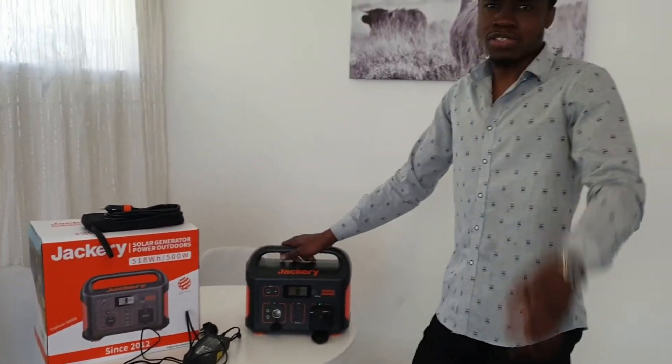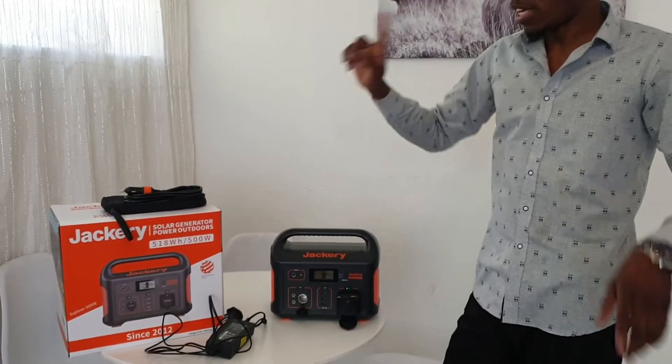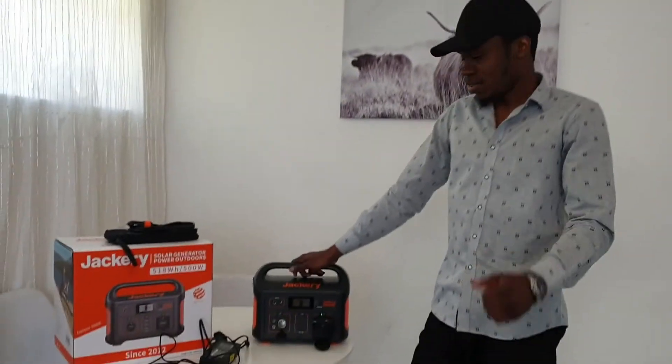Thank you, and don't forget to subscribe to see the next video where I'll be showing how I connect the TV and my computer. That video will probably pop up somewhere here. Thanks, bye!